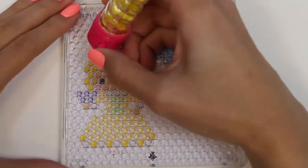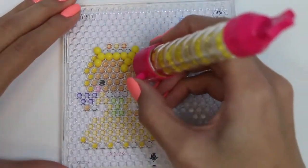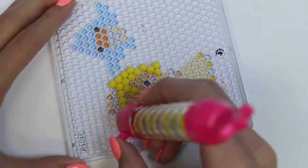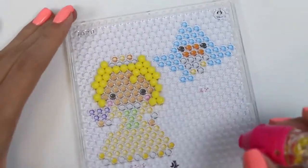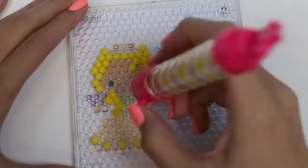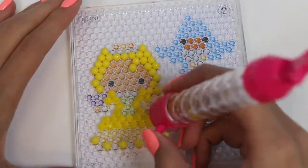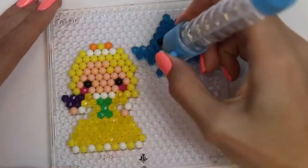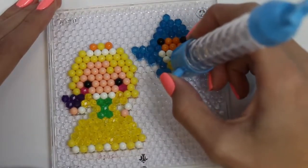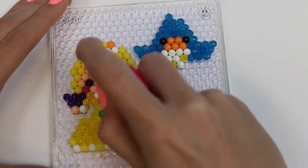The next one I'm going to do is Princess Amber and her little bird friend. We'll use yellow for her hair — and be careful not to confuse the regular yellow for the shiny yellow, because she has both on her. We're almost done. We finished! We'll give this tray a good spray as well, and then set it aside to dry.